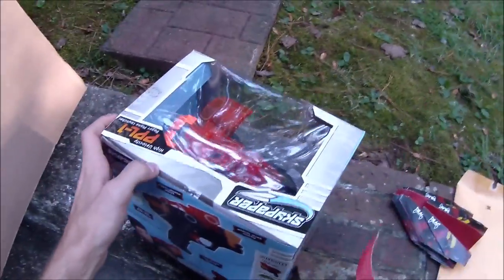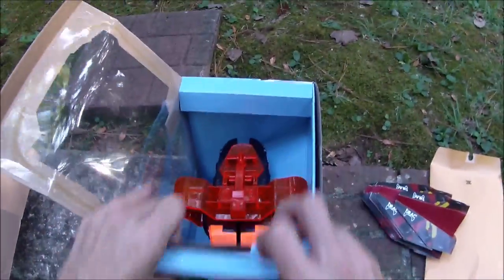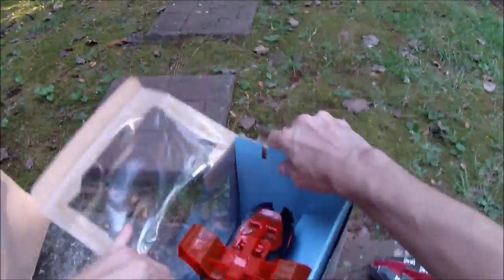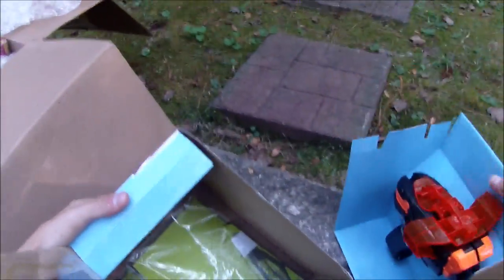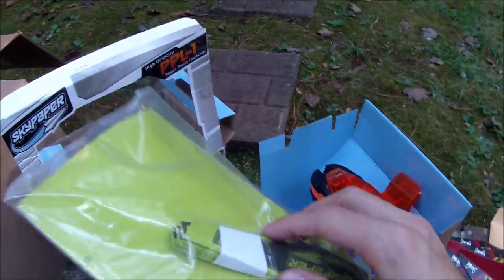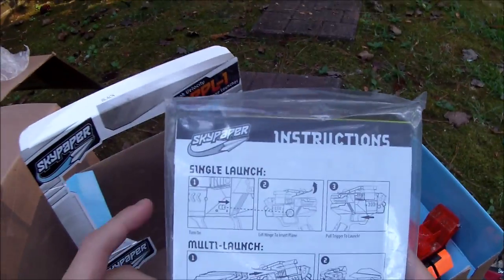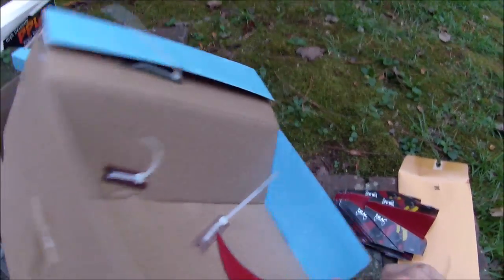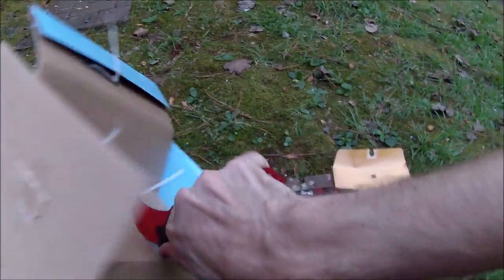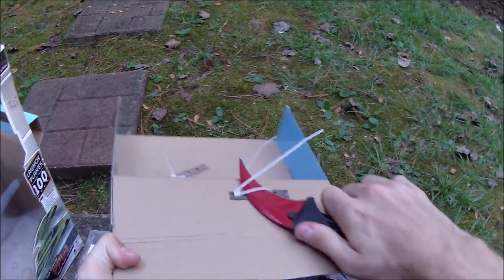Let's get this unboxed and test its performance. What I care about the most is if it's getting those kinds of ranges. This is of course a blaster enthusiast channel — or really an anything-that-shoots-anything kind of toy channel, more or less things that I'm interested in. Here we go. This is the Sky Paper stealth black launcher. Inside you can see it comes with some almost pre-folded stunt planes, and then these are the high velocity planes that you make yourself. The multi-launch feature says you can put multiple planes in at a time, and you lift this hinge to insert a plane.